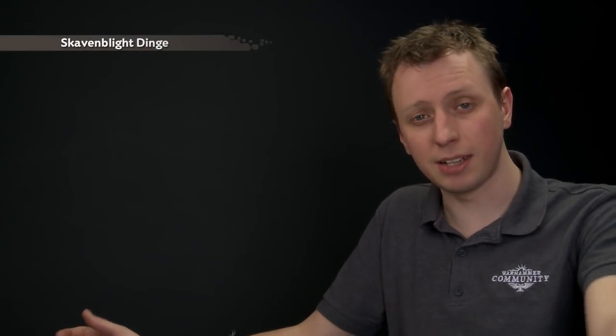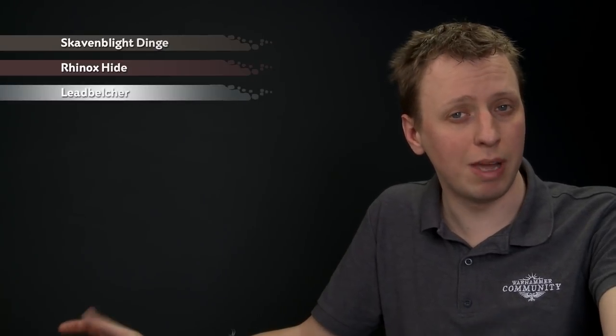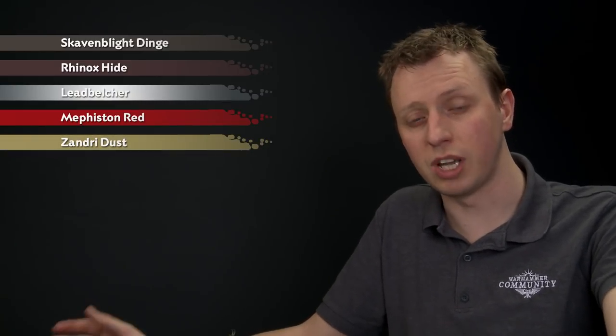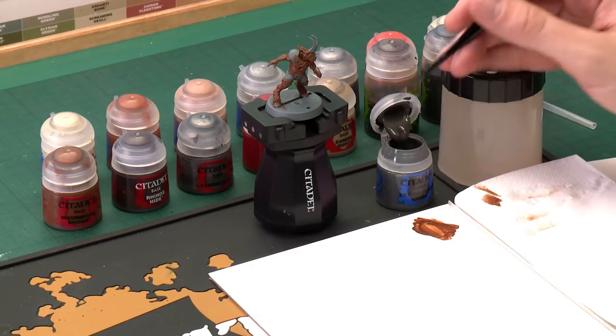Now that we've finished applying that base coat, we're ready to carry on blocking in some other colours on the miniature. We'll run through them quickly because they all follow the same technique. First we need Skavenblight Dinge to paint the black details such as the trousers and also the gloves. Then we're moving on to Rhinox Hide for all the brown leather straps, followed by Leadbelcher for all the silver metal details, and then Mephiston Red for all the red armour plates. Finally, Zandri Dust for all the bone details such as the horns and the hooves. Starting with Skavenblight Dinge, I'm going to apply the paint using a medium layer brush because now we need a bit more control.